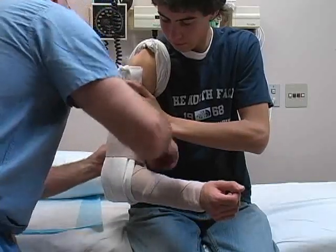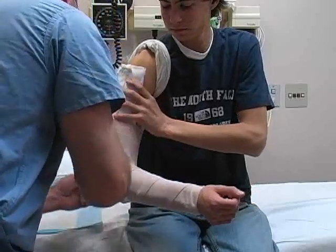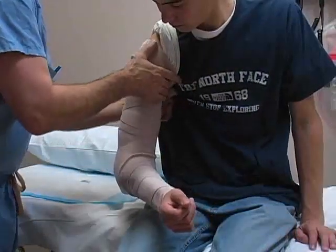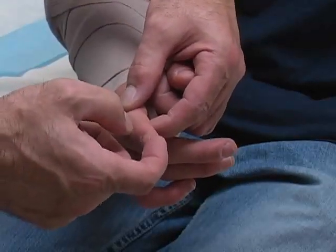Once the splint has been applied, wrap a four or six inch elastic bandage around the splint, proceeding in a distal to proximal direction. Use a moderate degree of tension while applying the elastic bandage. Recheck the distal neurovascular function once you have finished.